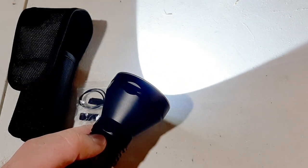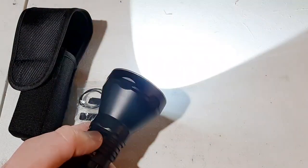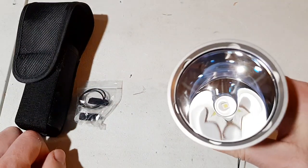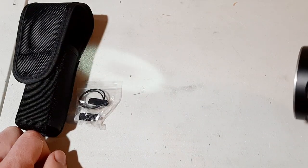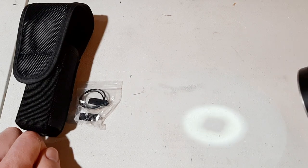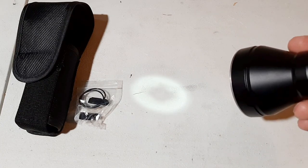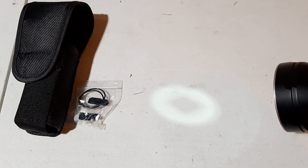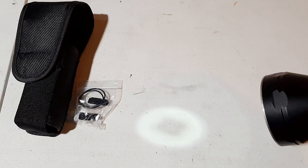Double clicking gets you to turbo mode at 2700 lumens, and triple clicking gets you to strobe mode, which is great for self-defense. It also has a firefly mode at just 0.7 lumens, which is good for reading a map and conserving battery life in a survival situation — if you're out in the woods for a couple of days and don't want to drain your battery checking your backpack. The firefly mode will run for 42 days.